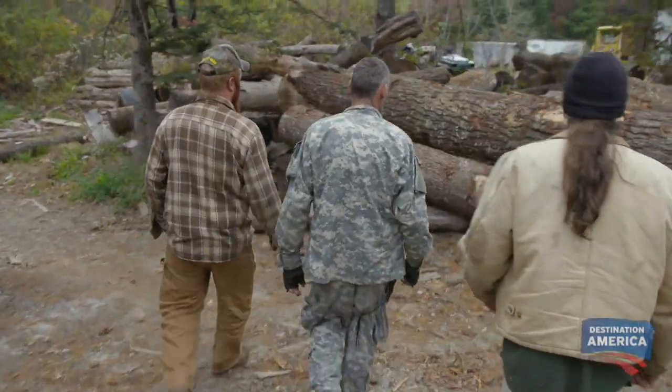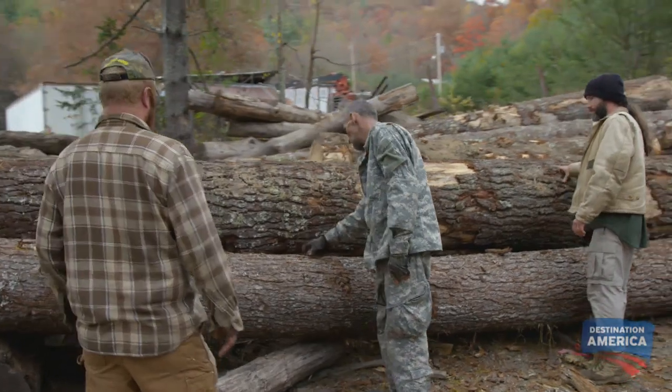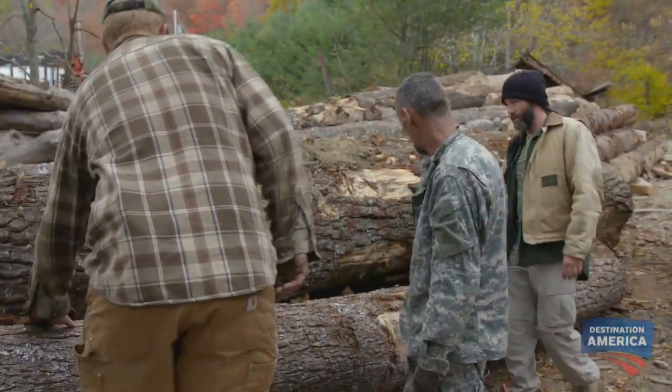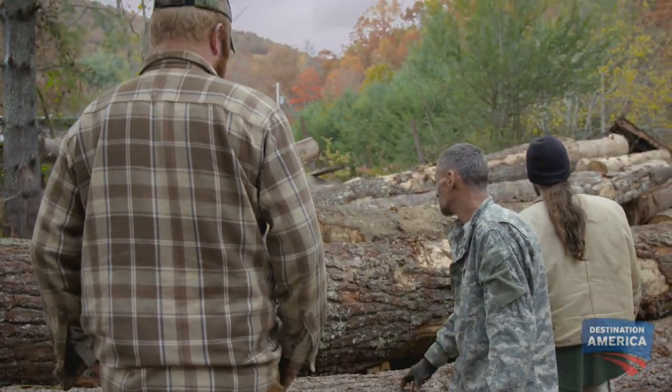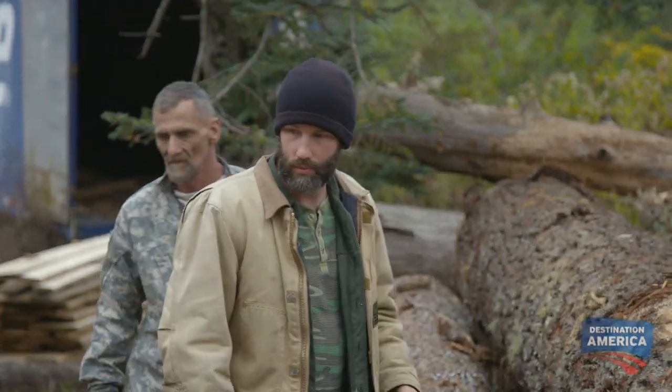Yeah, boy, look at these things. We'll use some of the stuff out of them. We're building a tree house, basically. It's gotta be safe. Just by smelling on that wood, I can tell how long it's been down, how long it's been cured. It smells good. This wood that David's got is real prime stuff. It's real sharp. It's in good condition. It's gonna really save Eugene's butt.